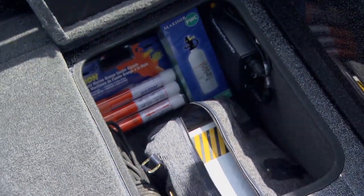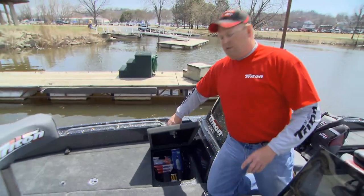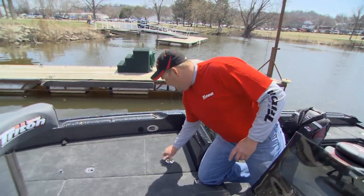This is where I keep all of my safety equipment — my flares, my first aid kit, my fire extinguisher. That's a big safety thing. I'm a big safety guy on the water.